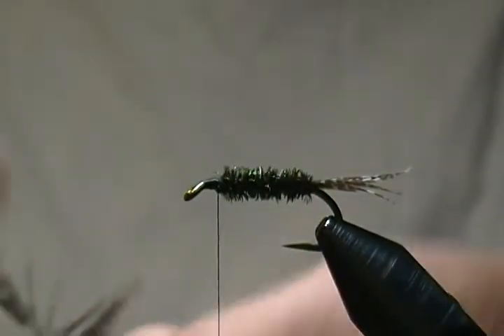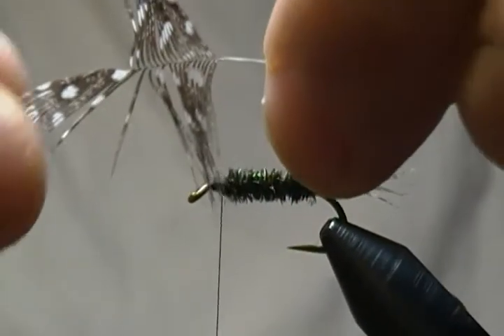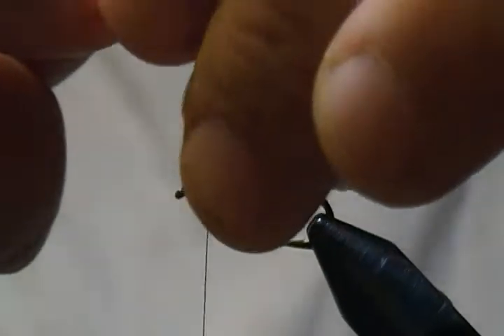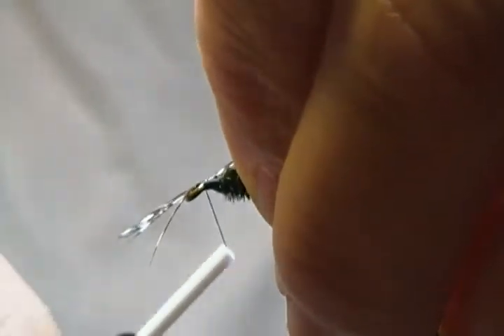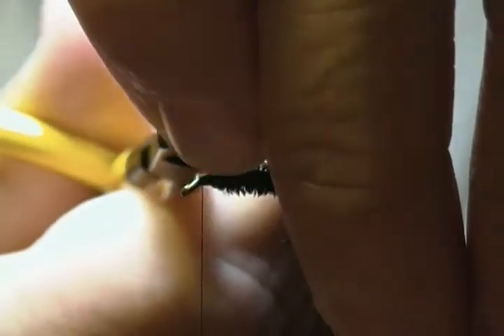Now I have a guinea fowl feather here. I stripped down the soft fluffy material at the base — you want to expose the tip because we're going to tie it in by the tip, same as you would any soft hackle. Tie that right on top, wrap forward on it a few wraps, then fold it back to lock it in place and snip that out.